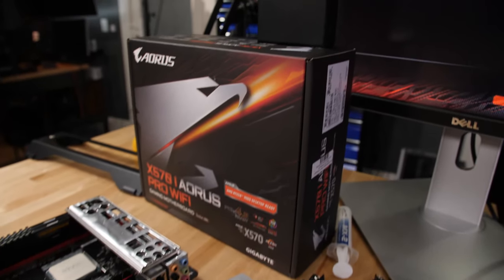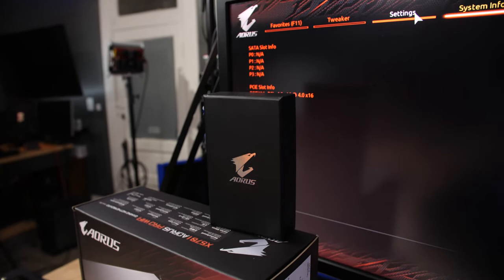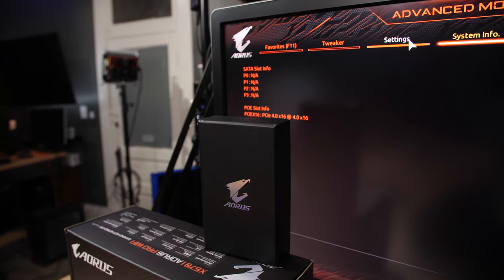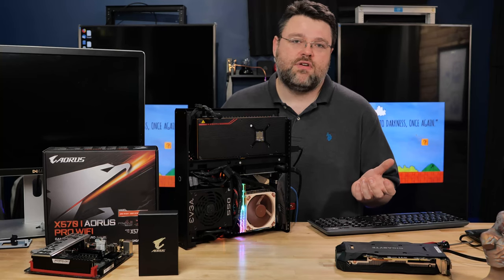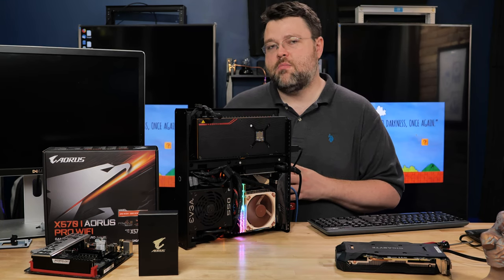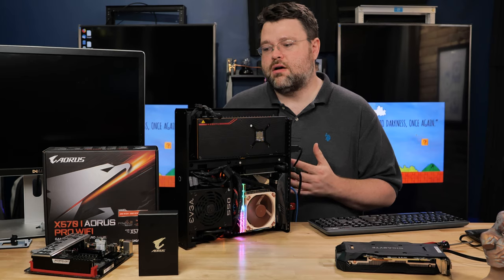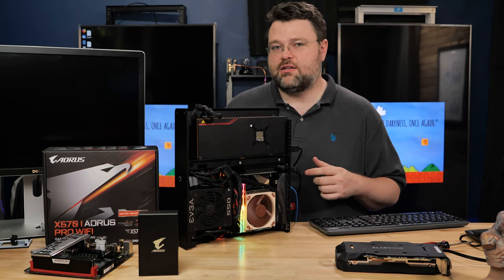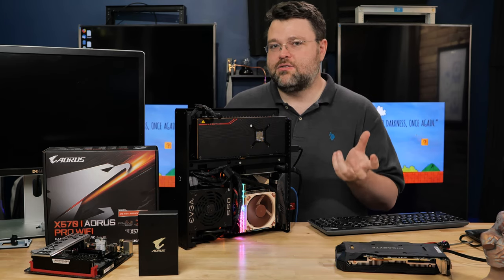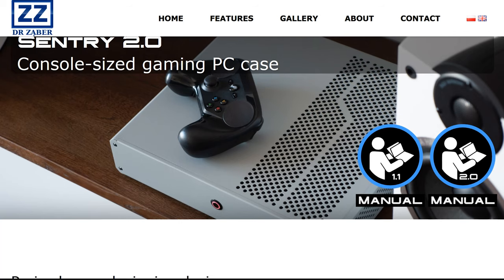This system is fully PCI Express 4.0, pretty much fully seven nanometer except for the IO die. Got the seven-nanometer GPU, the seven-nanometer chiplet — a lot of really exciting pieces of technology. I've even set up a fan profile: the chipset fan doesn't come on unless the NVMe is adding a ton of heat, or unless I've got the other NVMe connected — which right now I don't, because I don't have the second NVMe in here yet.